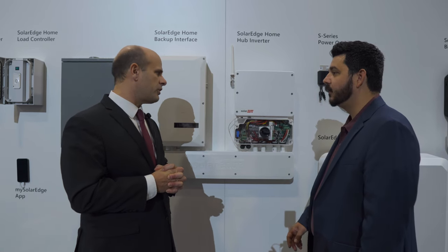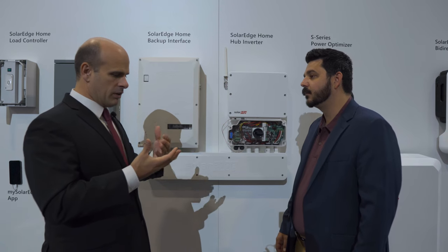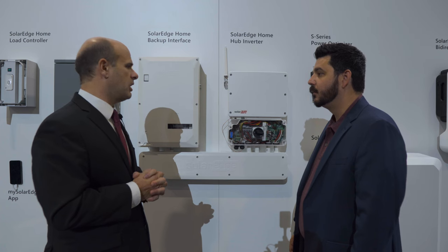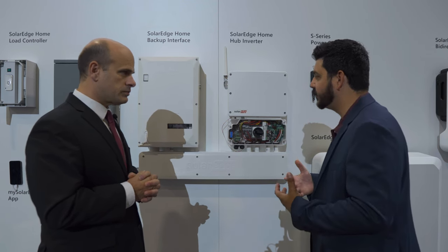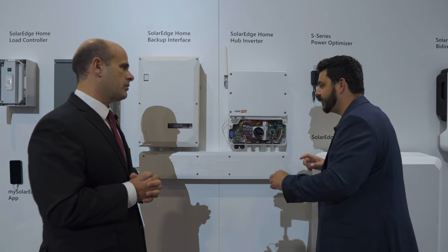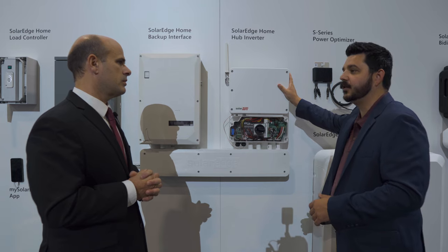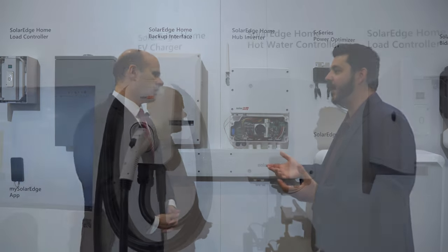That is really impressive — a very interesting protocol. When we get to the theme of installability — rapid install, reliable, and attractive — it really is a game changer. I would imagine that streamlines the commissioning process. As an installer, once everything is connected and I'm ready to commission, I should be able to just connect to the Home Hub and it should search for all those devices automatically.